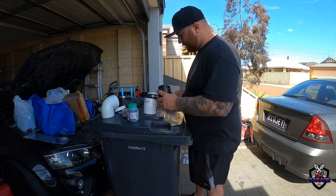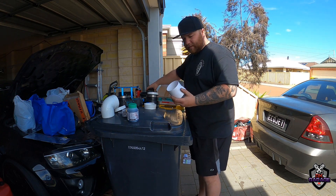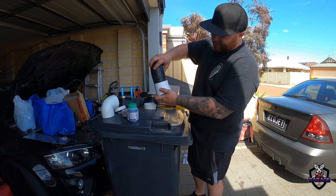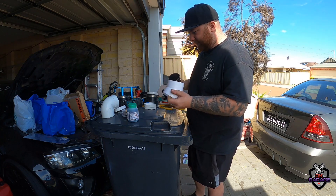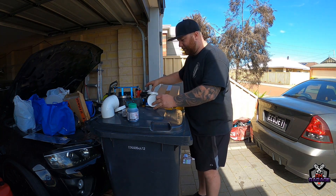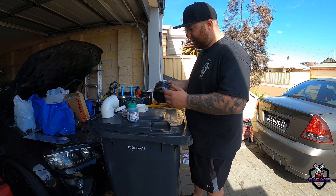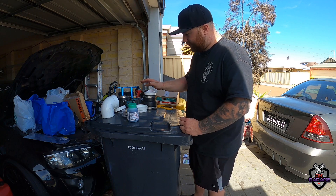Actually, scratch that — not doing it on the other side first. The 90mm hose clamp is basically maxed out when I put it on the throttle body, so I thought 90mm pipe would work but it just slides straight in. So it looks like we're going to need 80mm — have to go back to Bunnings for that and return a bunch of stuff. Anyway, we'll get on to the turbo side where I'm going to put a pressure gauge and air fitting in.